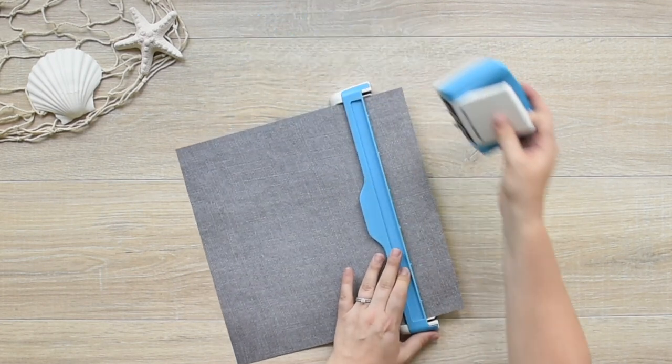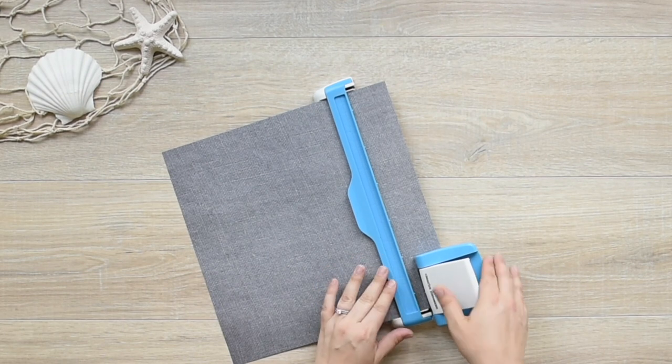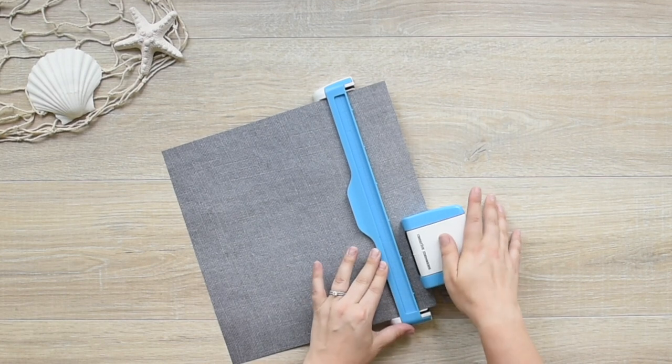Line up the housing unit to the guide, making sure that the notches on each line up. Holding the guide with one hand, press down on the white lever on the housing unit with your other hand to create the first section of your border.